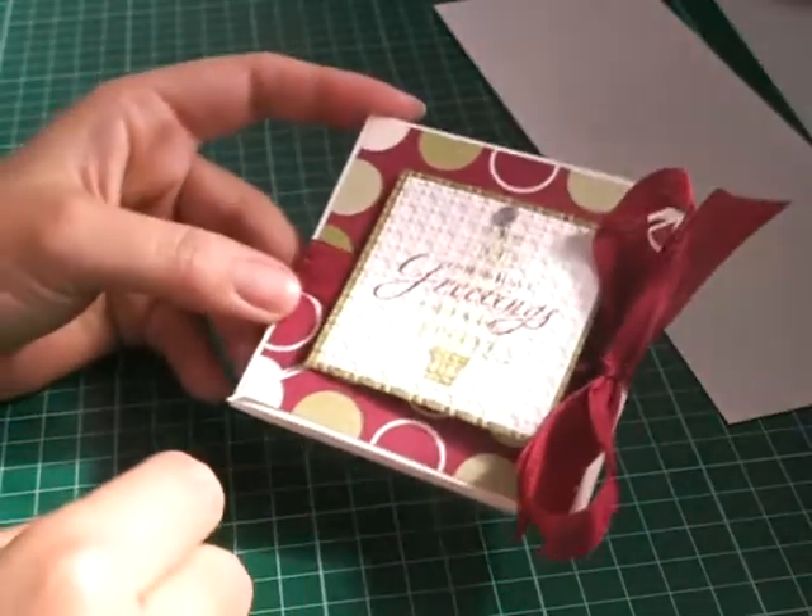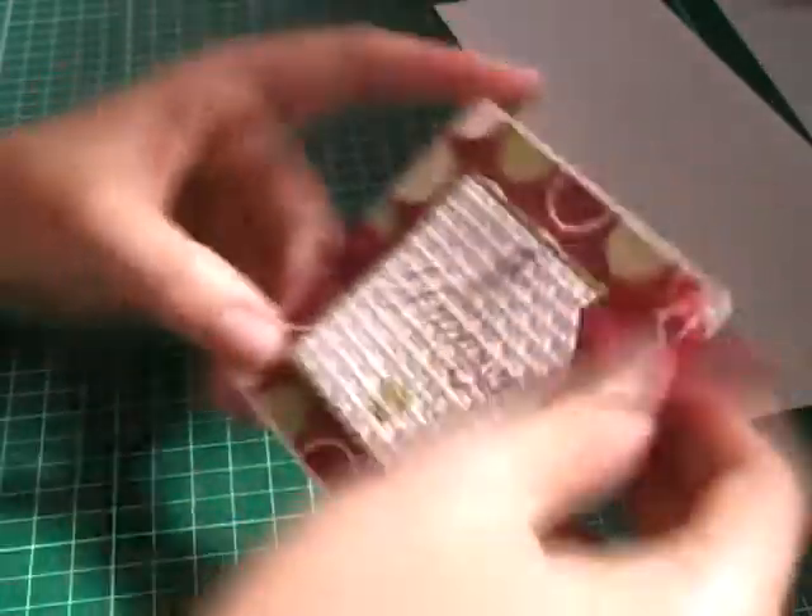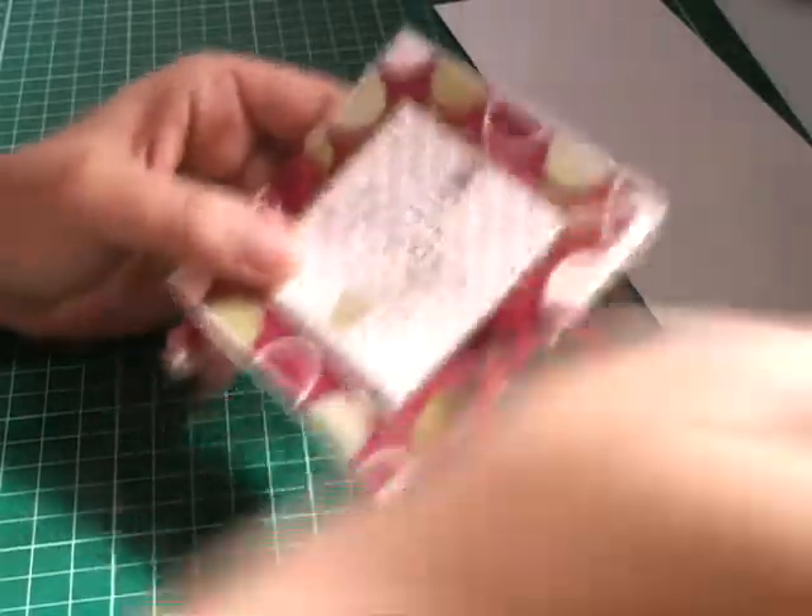Hi everyone and welcome to my Thank Card It's Friday series. Today we'll be making this triangle card where it opens up like that. It's a fairly simple card but it's actually a little bit of a wow card.